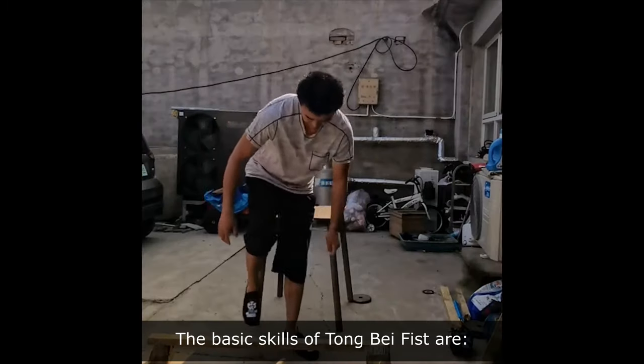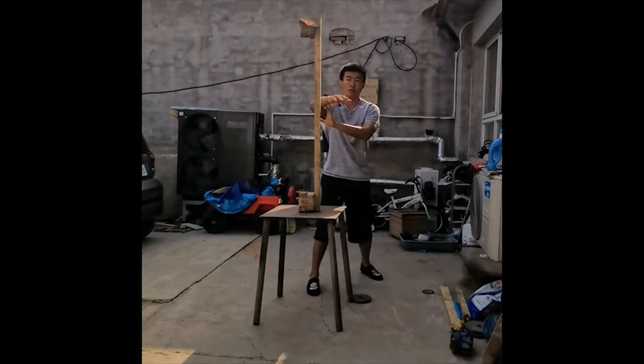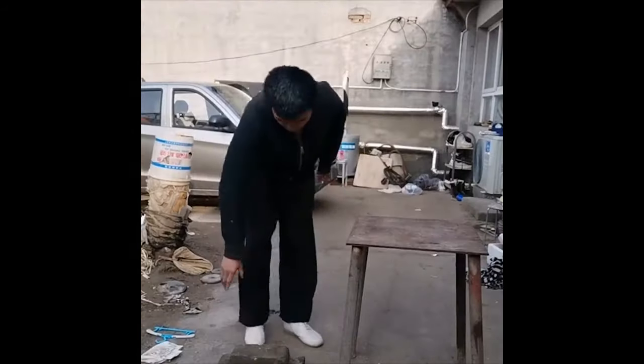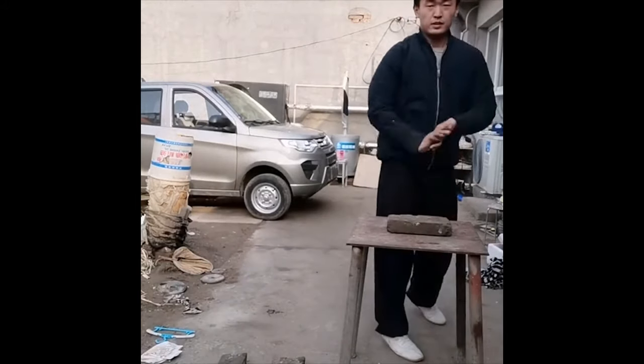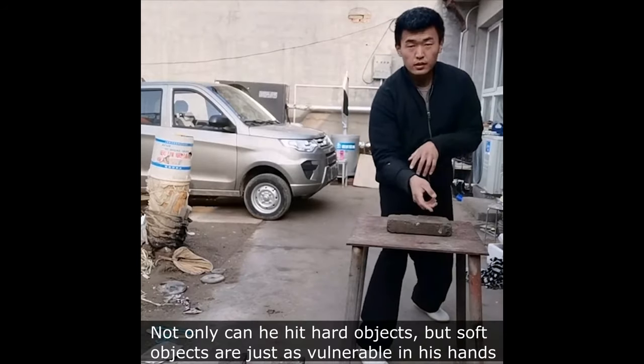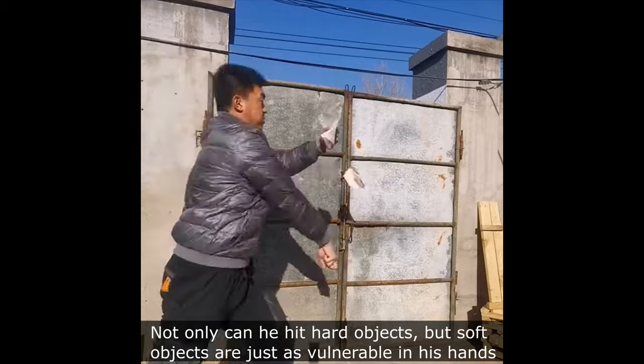The basic skills of Tongbei Fist are: first seek hardness, then skill. Not only can he hit hard objects, but soft objects are just as vulnerable in his hands.